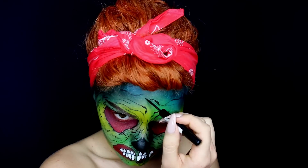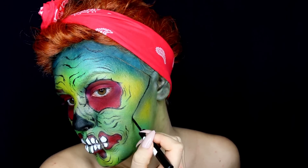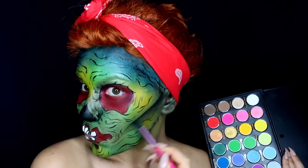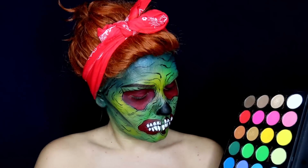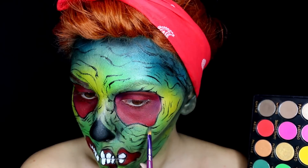Some lines give an illusion of melding skin while others accentuate cheekbones or exaggerate folds on the skin — it's all up to you. Use some black eyeshadow to add shade under those lines to give some extra dimension, and use a smaller brush for this kind of detailed work.